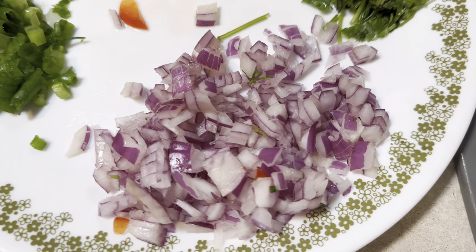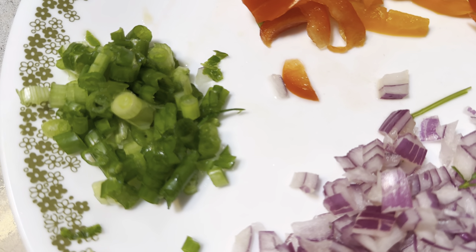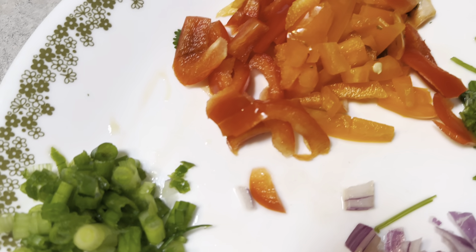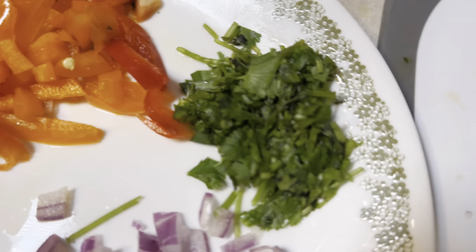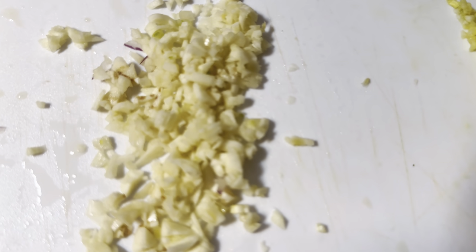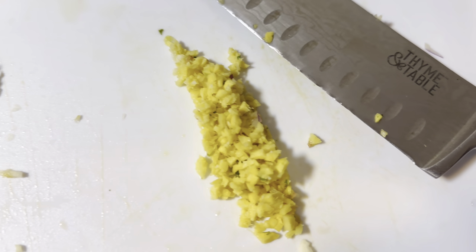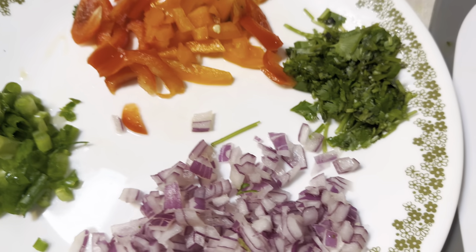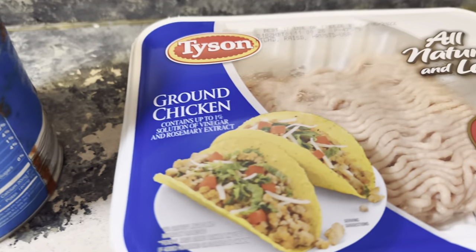Hi guys, today we are going to make a ground chicken. These are all the ingredients that I will be using: bell pepper, cilantro, garlic, and ginger. Make sure to chop it like that. I'm going to use a crushed tomato sauce to make that ground chicken today.